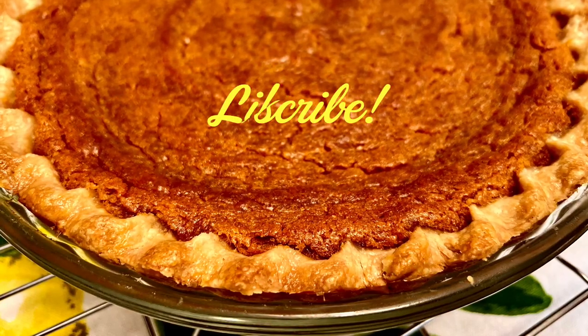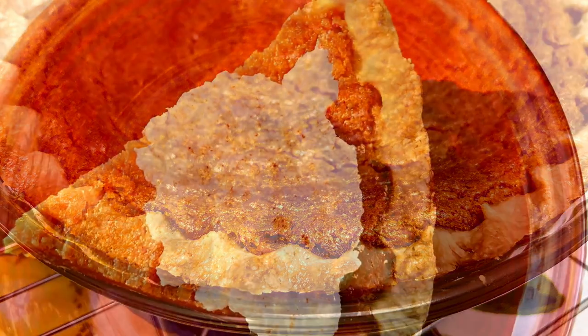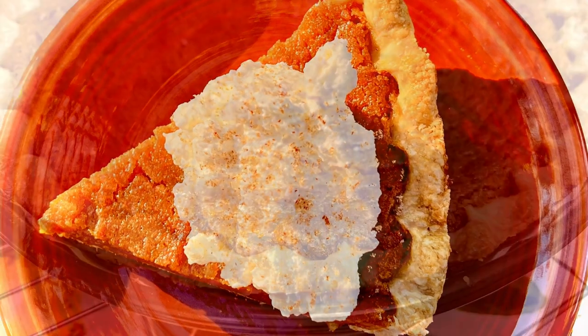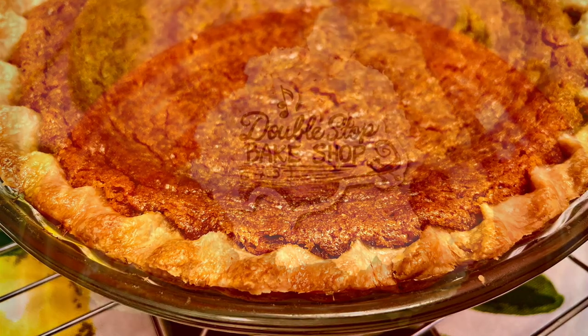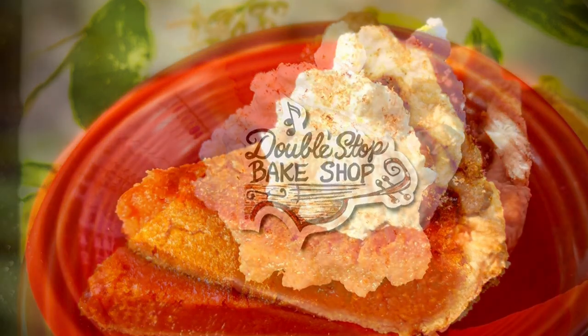Share this recipe with your friends and family, and don't forget to like and subscribe. If you'd like printable recipes, visit my website at doublestopbakeshop.com. I really hope you'll try this recipe. Thanks for watching, and I'll see you next time.